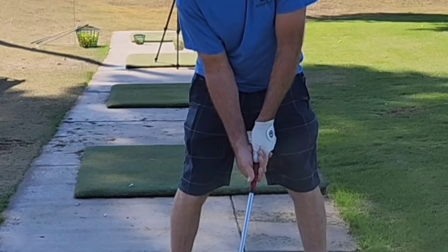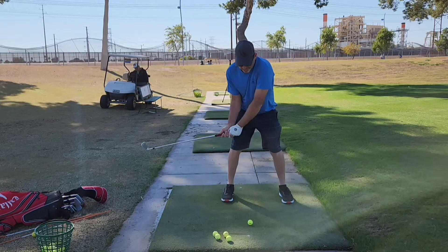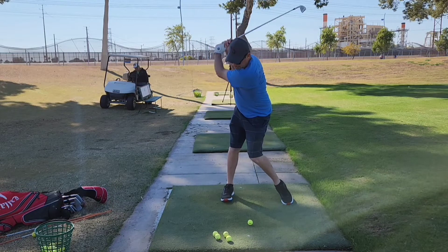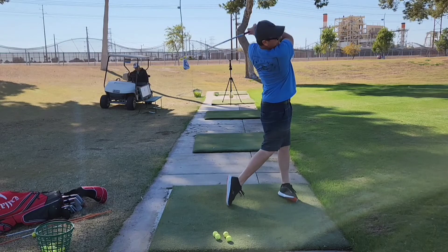The challenge with a grip like this is it is almost impossible to avoid taking the club very inside very quickly. So you'll see it here — watch how quickly the club comes in and behind, the right arm's bending, and then we try to deliver the club back to the ball.